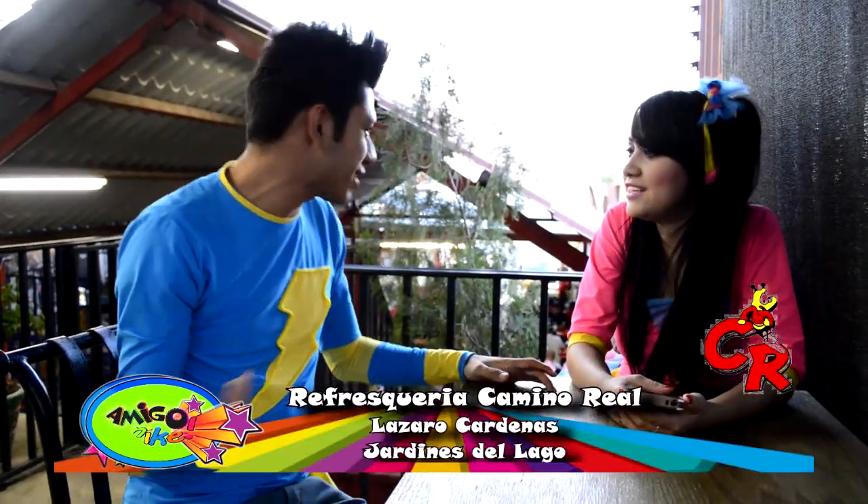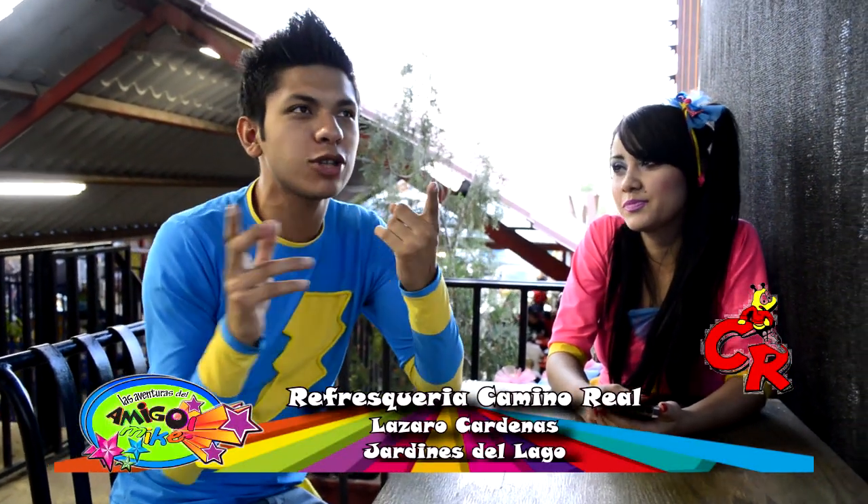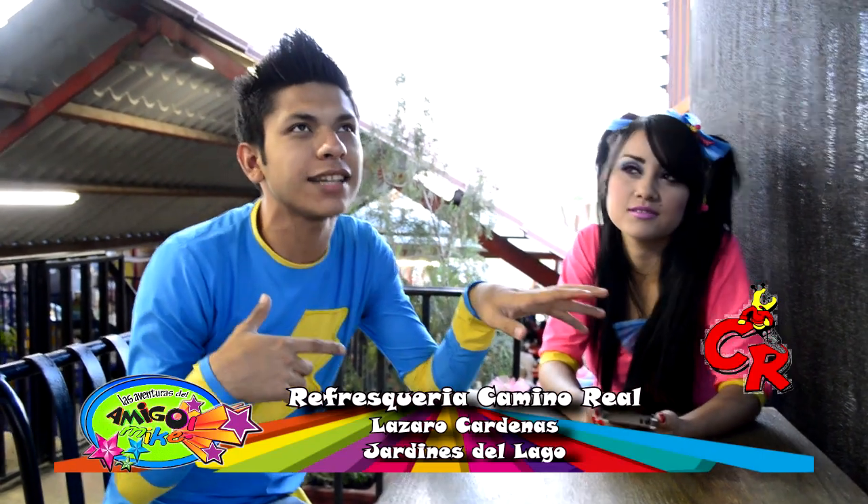A ver, muñequita mía y amigo Mike, ¿qué estamos haciendo aquí? No entiendo. Pues es que el amigo Mike es un burro y no sabe cómo se hace un vaso loco. A ver, ¿cuál burro? O sea, ¿de qué estás hablando? Lo que pasa es que yo creo que el vaso loco se hace con la gente que está en el manicomio.